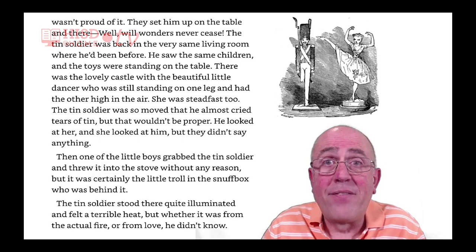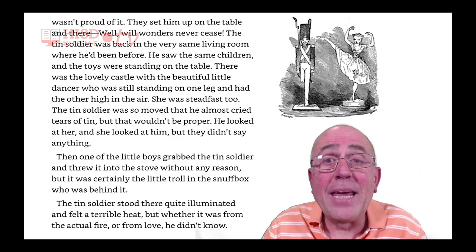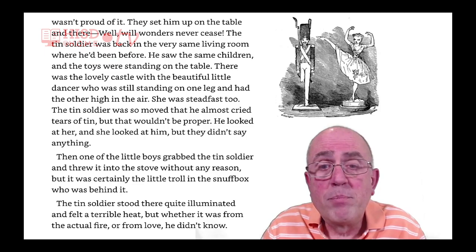She was steadfast too. The tin soldier was so moved that he almost cried tears of tin. But that wouldn't be proper. He looked at her. And she looked at him. But they didn't say anything.